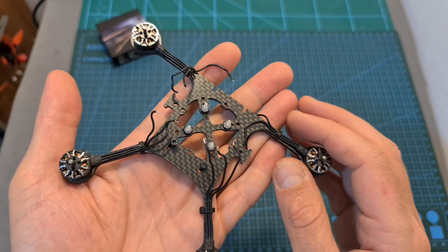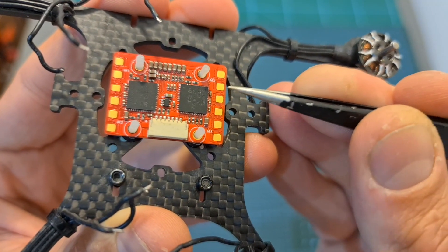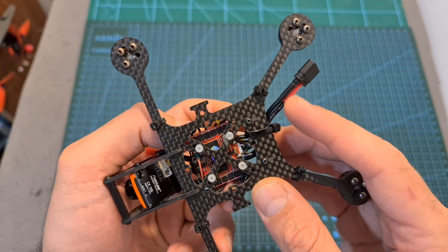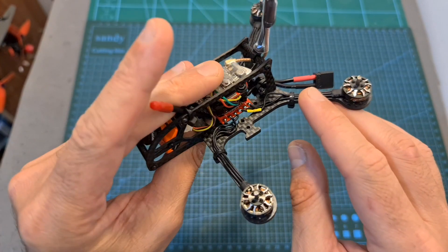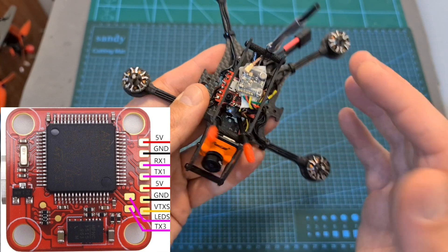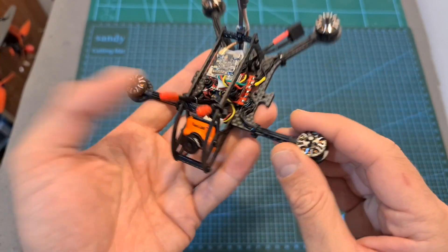Now I'm going to show you how to install and configure the Tany Talon stack on the Flywoo Nano frame. The first thing you need to do is install the 4-in-1 ESC, paying attention to its orientation. Then after soldering the battery connector and the included capacitor to the battery pads, solder the motor wires to the motor pads, connect the flight controller to the FPV camera, radio receiver, and video transmitter, and after flashing the flight controller with the latest available version of Betaflight and making sure that everything is working properly, you can wrap up your new build.